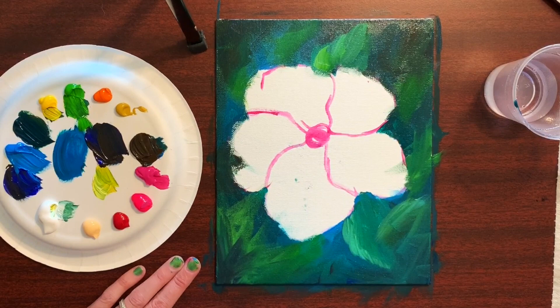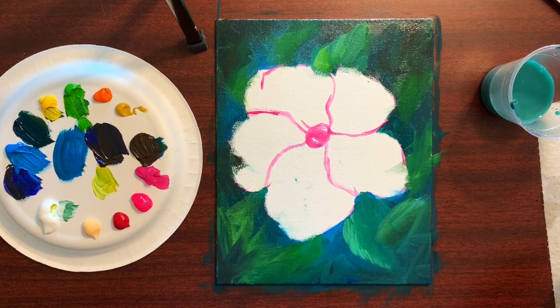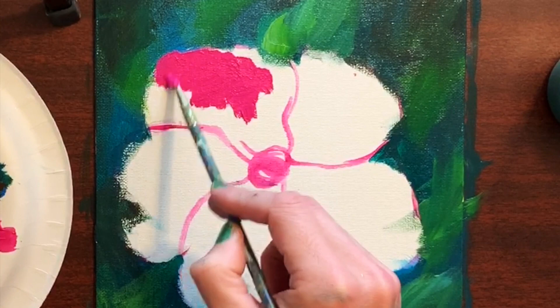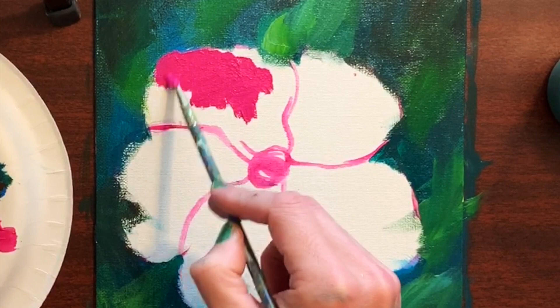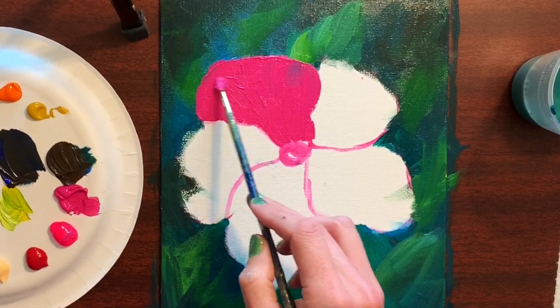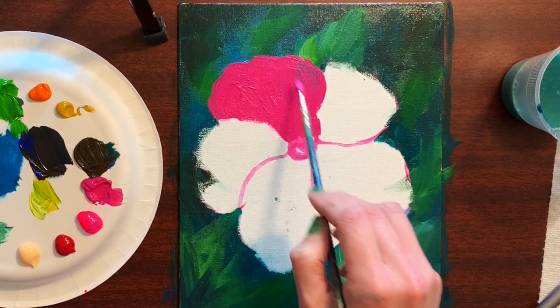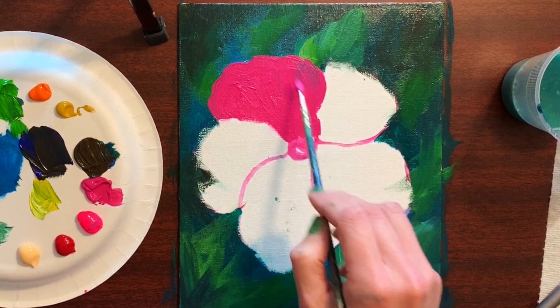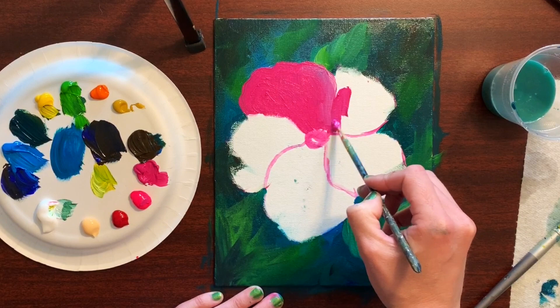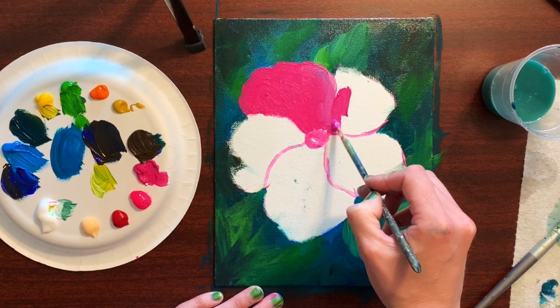Now we can clean off that brush and switch to the medium round tipped brush. I'm going to start with the magenta color and just block in a base color, basically filling in right up to the edges of the petals. You can even make the outer edges a little bit wavier — that'll make it look more realistic. Then take your white and at the edge of the petal that's going to overlap, just add a little bit of white so we'll be able to identify the contact point between the two petals.